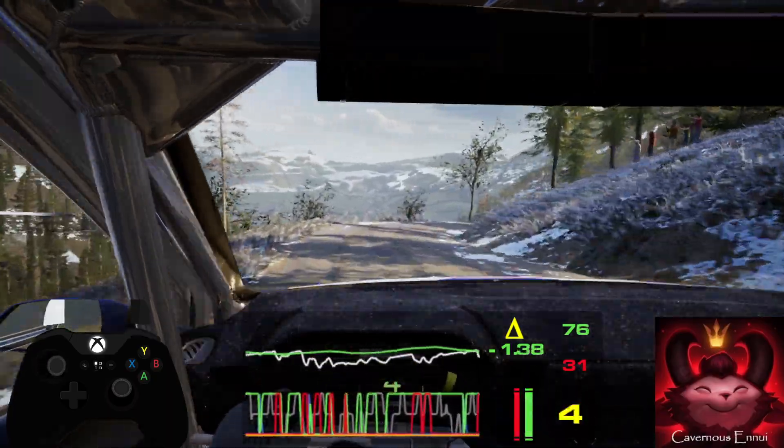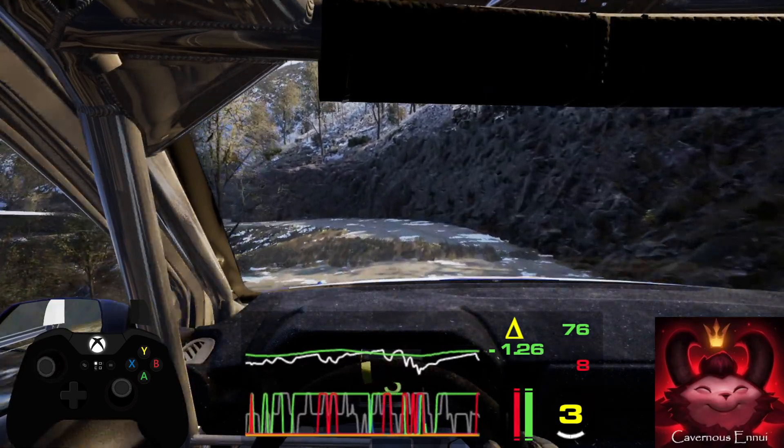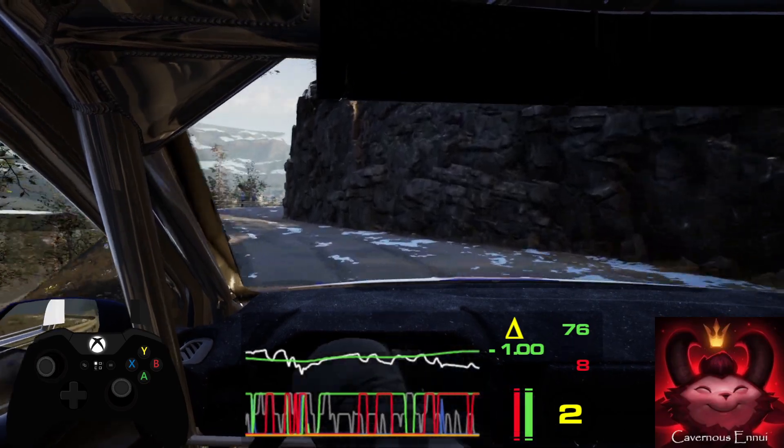4 left, keep in, into 4 right short and 2 left and 4 right, half long, tightens and 6 left.